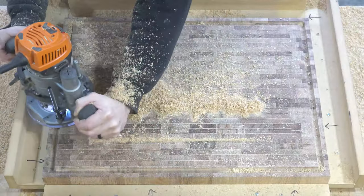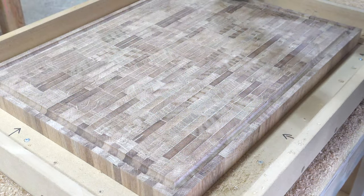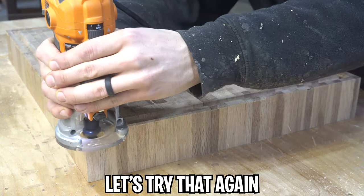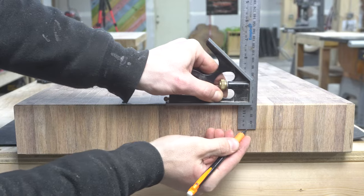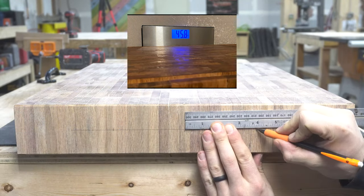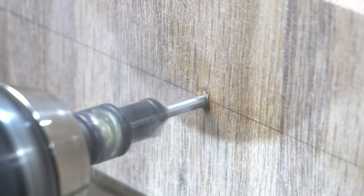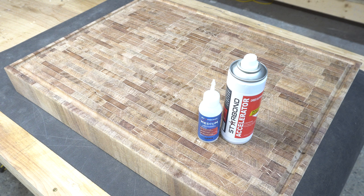I wanted both sides of this block usable — one for general chopping and slicing, one specifically for carving meat, which needed a juice groove. I had to build up my groove rails to accommodate a board this tall; before this they were good for boards up to 2½ inches. I use a 3/8-inch round nose bit in the router and do the juice groove in five passes: a very light first pass to break the skin, deeper on the next few, then very light on the final pass. To avoid burn marks in the corners, don't start there — get the bit down and moving as quickly as possible, and move fluidly around corners.